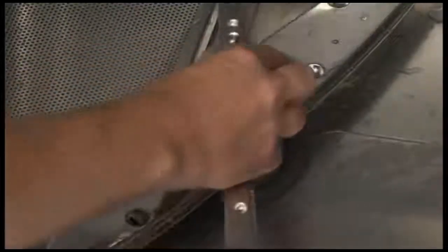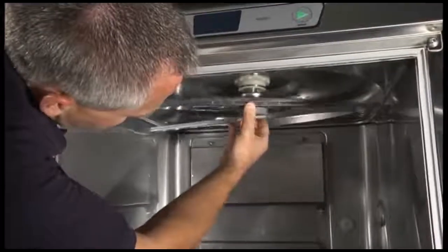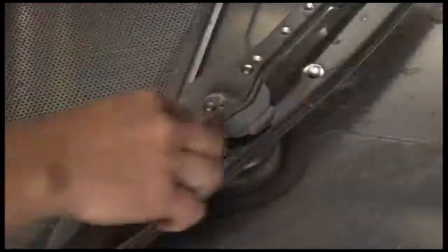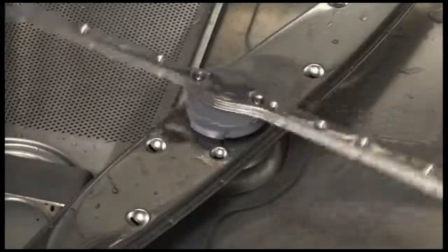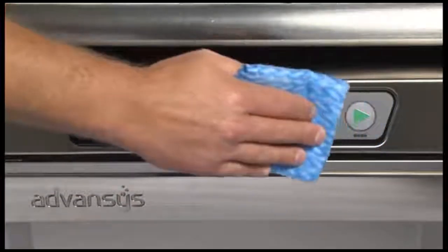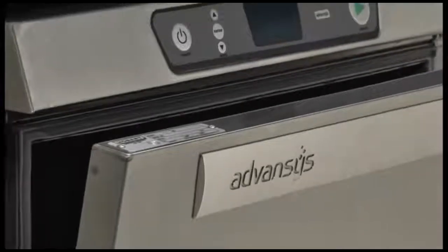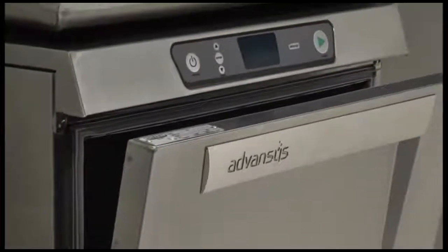Reinstall the lower wash arm and replace the upper wash arm. Spin the arms to make sure they spin freely. Repeat this procedure for the lower arms as well. Use a soft, damp cloth or sponge and mild cleanser to clean the control keypad and display. Do not use abrasive or harsh cleaners or scouring pads. Leave the door ajar overnight to allow the interior to air out and dry.